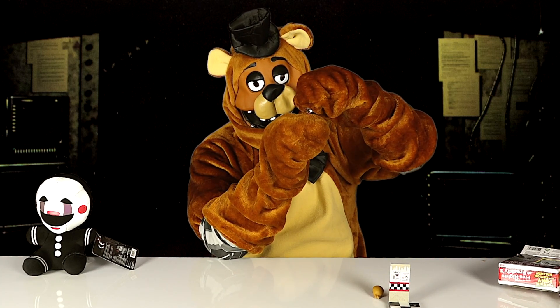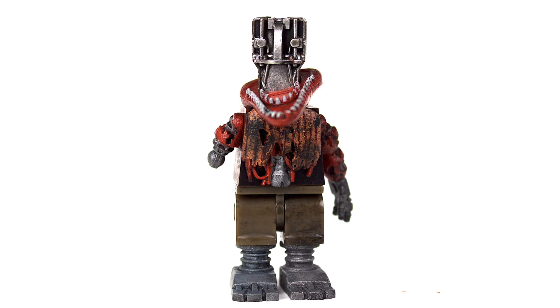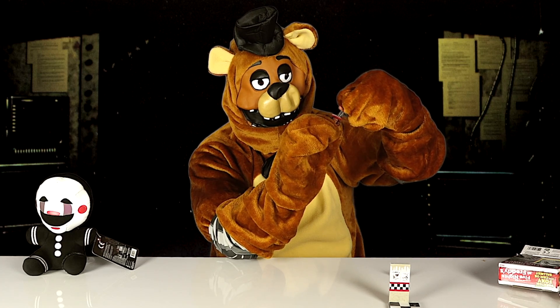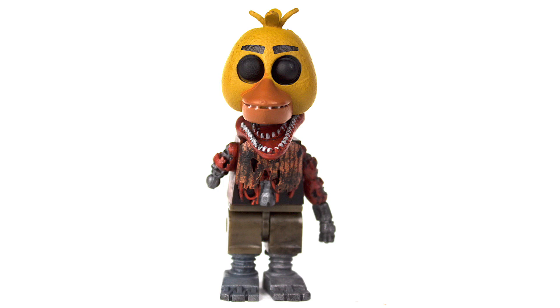You can take the mask off and it shows his endoskeleton. You can also put the Chica mask that it comes with on it instead, so it looks like that.